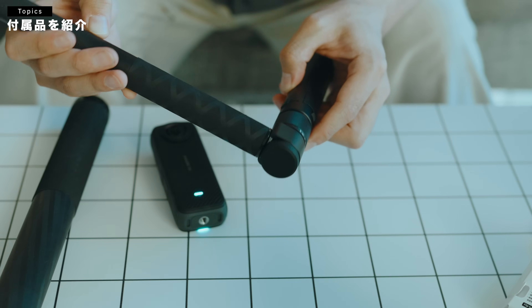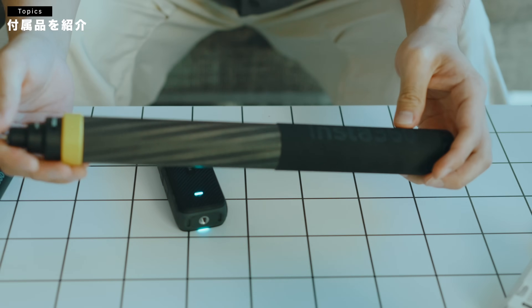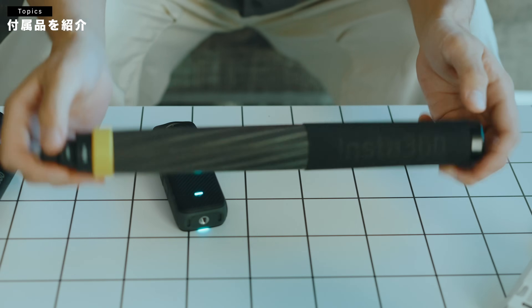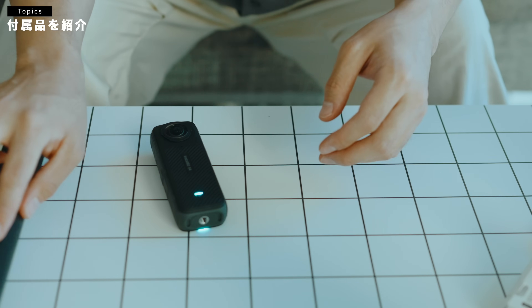このバレットタイムって、どんな映像なのっていうのは、後ほどちょっと作例でご紹介したいと思います。あとこういうめちゃめちゃ大きい、3メートルまで伸びる自撮り棒もあったりとかするんですが、結構今回の目玉なのが、こちらですね。